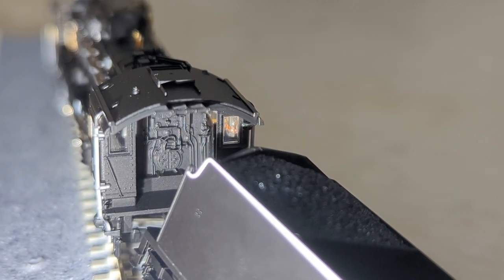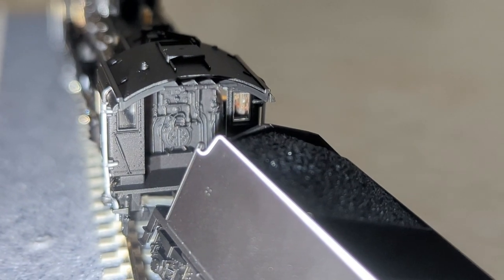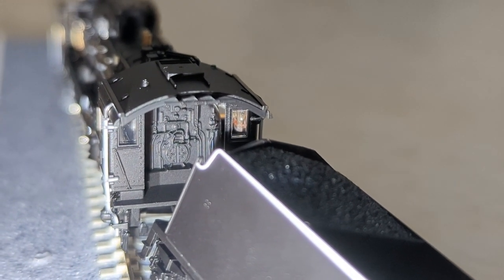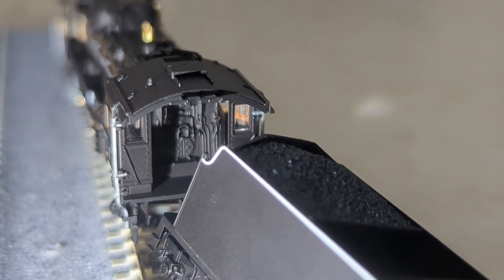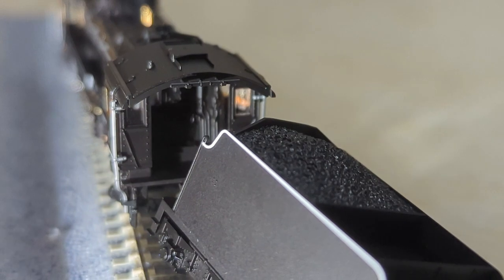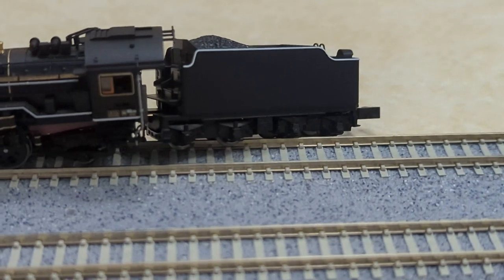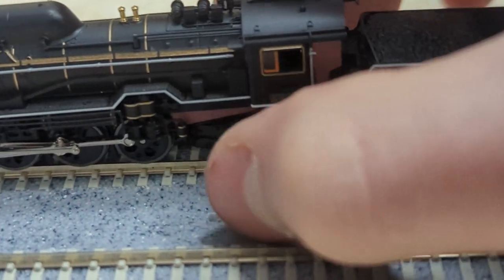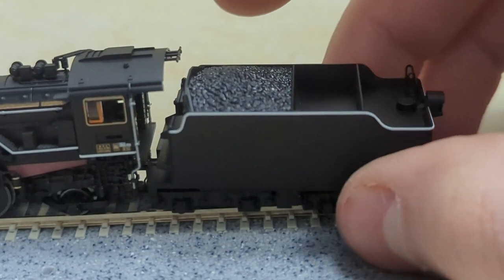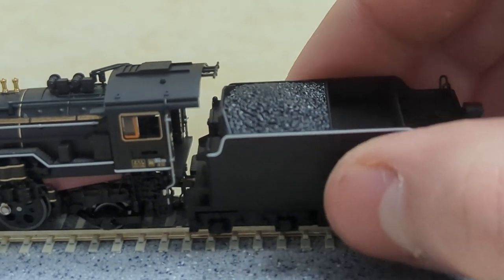I found a very bright light source, and now we can see the details in the cab, which look good — they're not painted or anything, but they look very good. This locomotive stands at a price point of, I think, $100 on Amazon, and it looks very good. Kato makes probably the best products in the N-Scale model train industry.